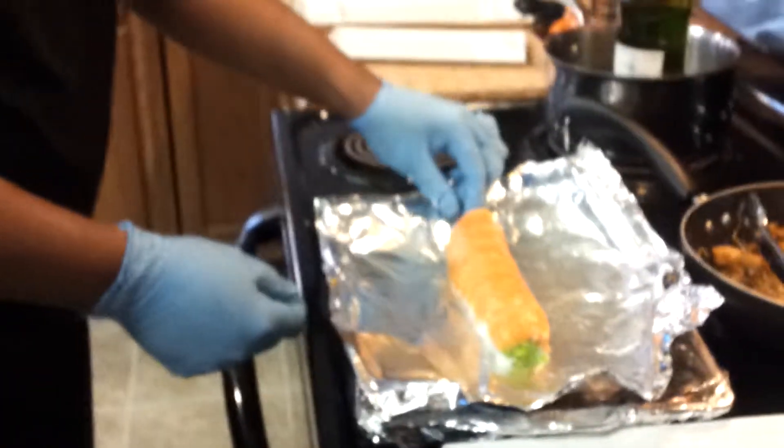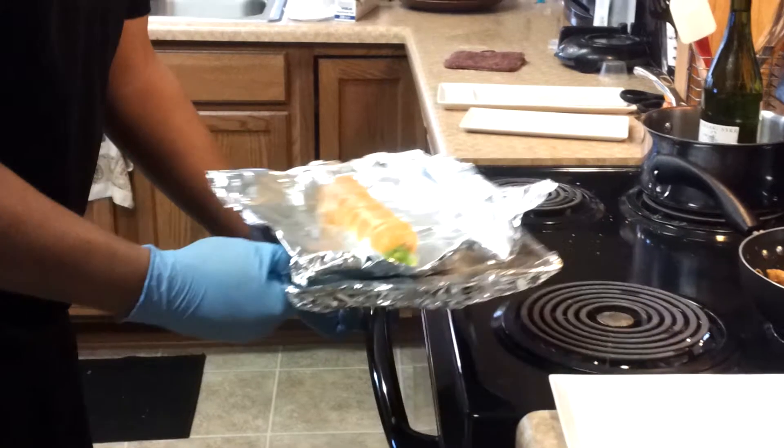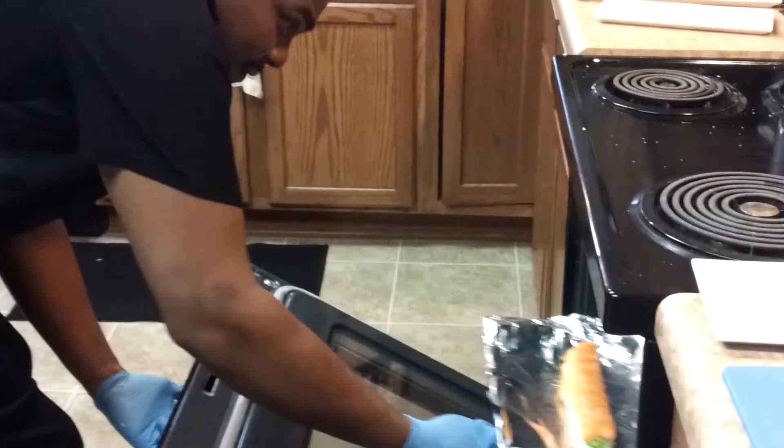Are you going to cover it or just simmer it in that? No, I'm going to broil it. Are you going to cover it before you broil it? Just broil it just like that. Are you going to put any sauce or anything on it, or after?